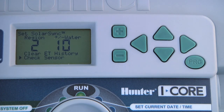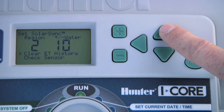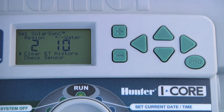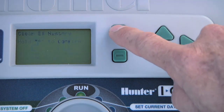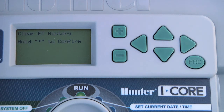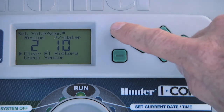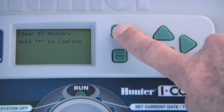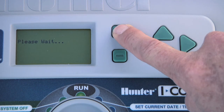The clear ET history function would only be used if you had a SolarSync connected for a while and wanted to erase any previous evapotranspiration readings. Select clear ET history using the up or down arrow buttons, and when you press the plus button to access it, the display will prompt you to hold the plus button to confirm that you want to clear the history.